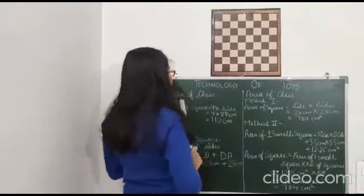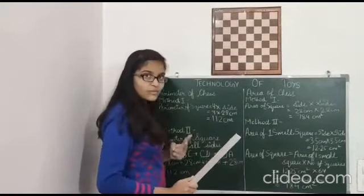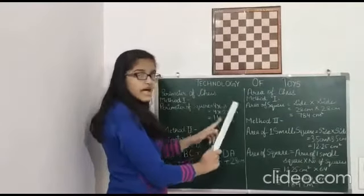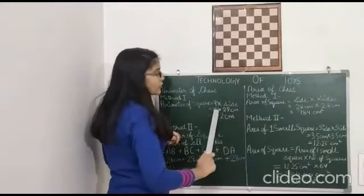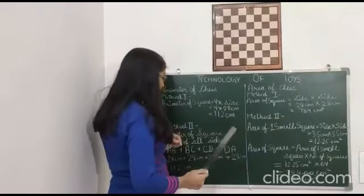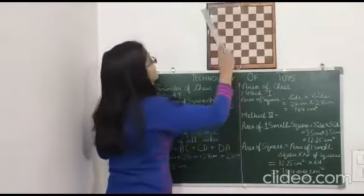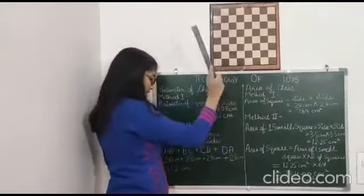Now we will calculate the perimeter of the chess board using two methods. Method one: the formula for perimeter of a square is equal to 4 × side. The measurement of side is 28 cm. So 4 × 28 cm = 112 cm. Method two: perimeter of square is equal to sum of all sides, that means Side AB + Side BC + Side CD + Side DA.